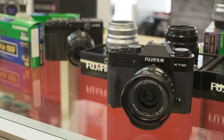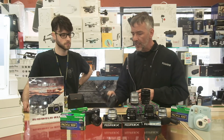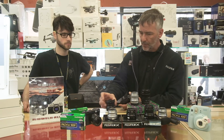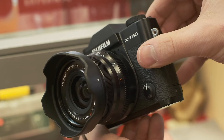We also introduced the 16mm 2.8, which sits alongside all the little F2 primes that we have. Nice sleek design, small and compact — about the same size as the other ones. So it really completes that little prime kit that you can carry around.